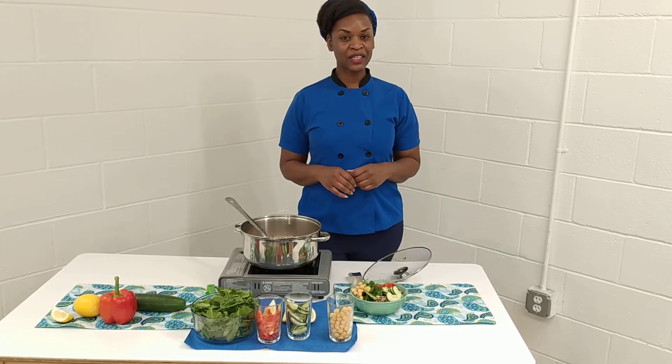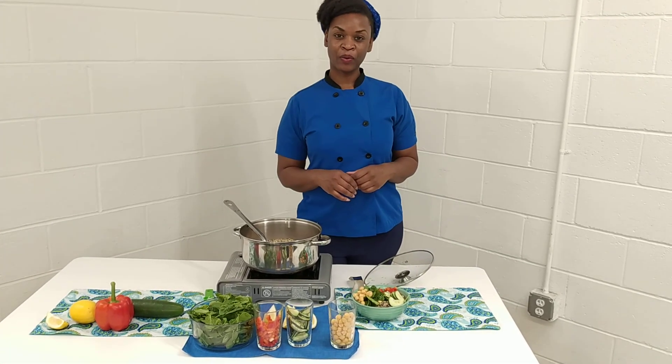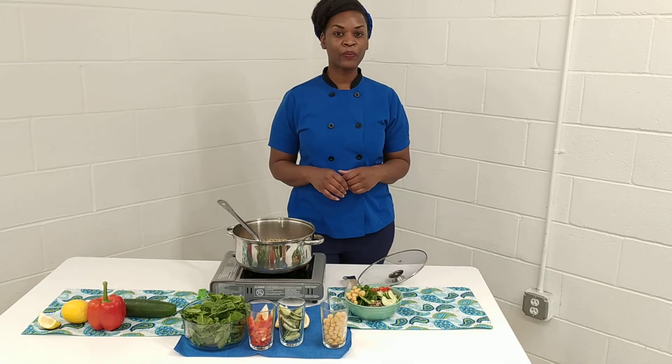So thank you so much for watching. Once again, my name is Crystal Foreman with Holistic Wellness and Health, wishing you a beautiful day.